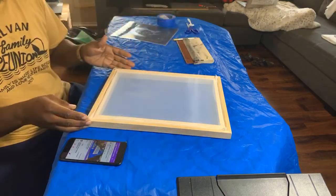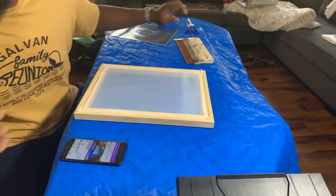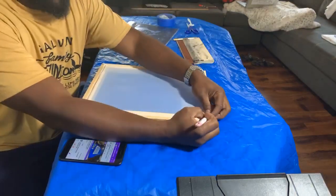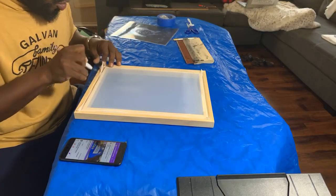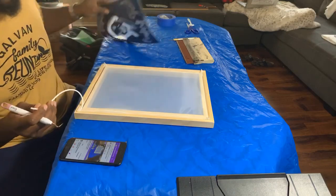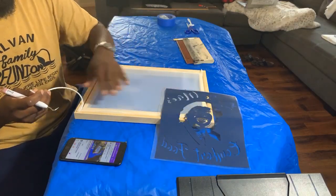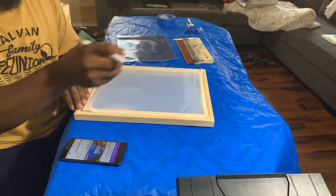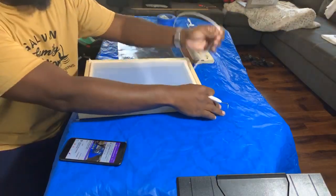The screen is already assembled, but we need to get the screen off because what we're going to do is press what we just made — the HTV design — into the actual screen itself. That's what gives us that quote-unquote burned image that we're looking for.